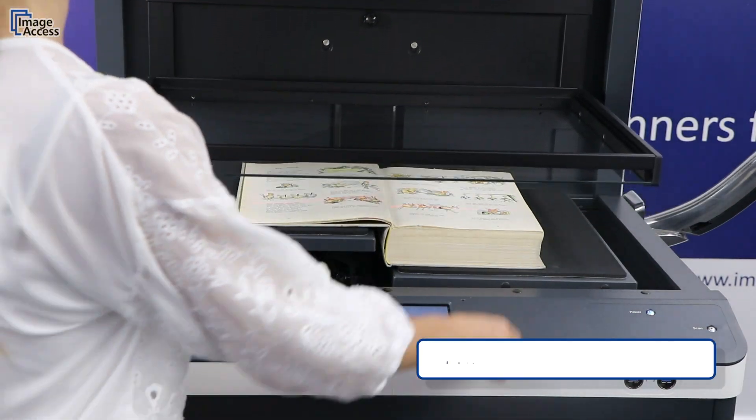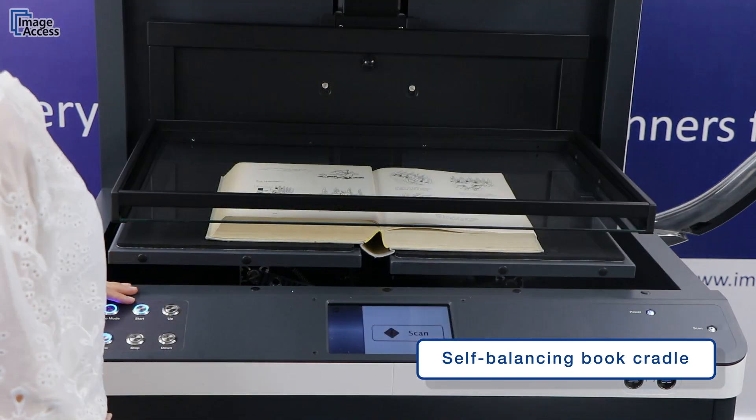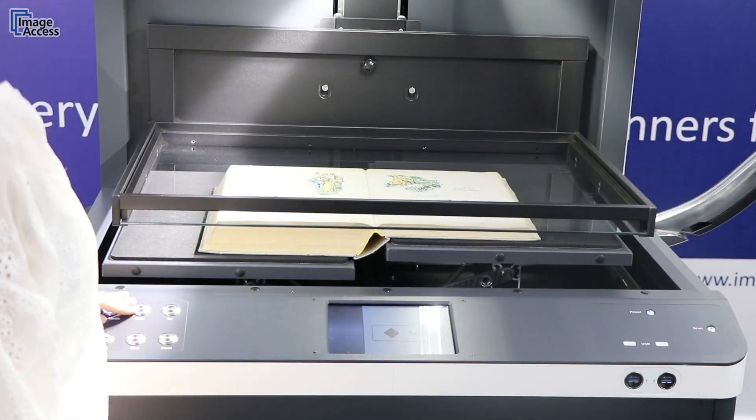When scanning in flat mode, the self-balancing book cradle matches perfectly with the shape of the book. The flexible structure supports careful handling of the books.